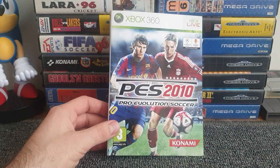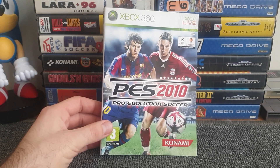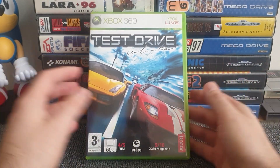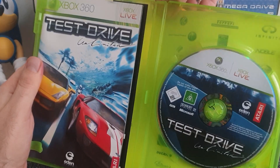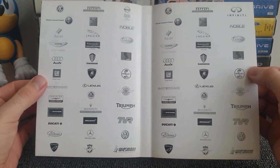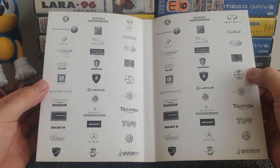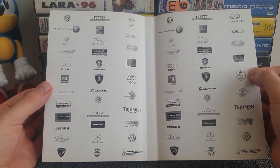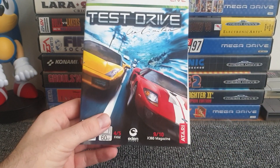Quickly, Test Drive Unlimited is worth mentioning — not a reversible cover you'd ever want to use, but they've gone to the effort of printing all the car manufacturers available in the game on the inside. It's a nice little touch you'd notice when taking out the manual and disc. Interestingly, Test Drive Unlimited 2 doesn't do this — the second game just has a plain white insert, but the first one made that small effort.